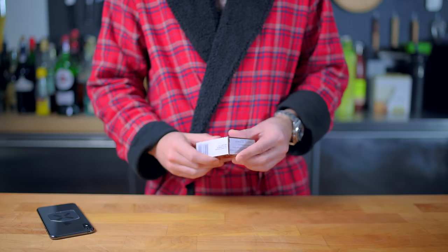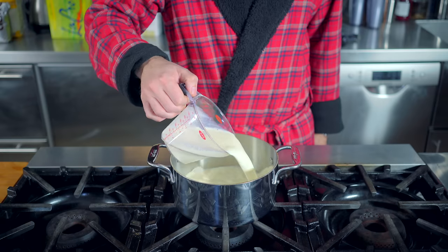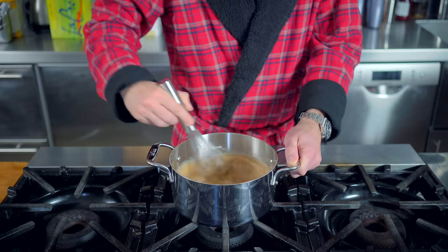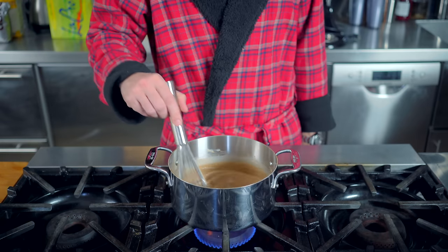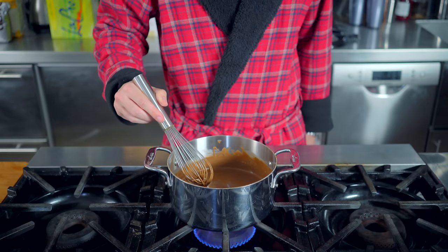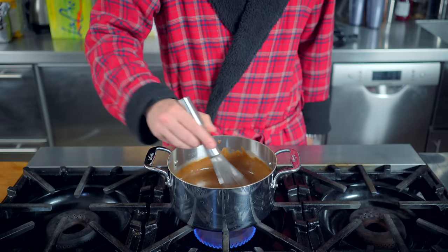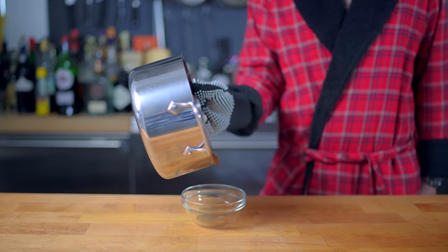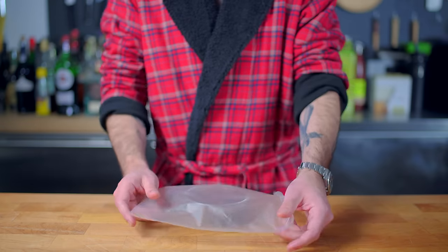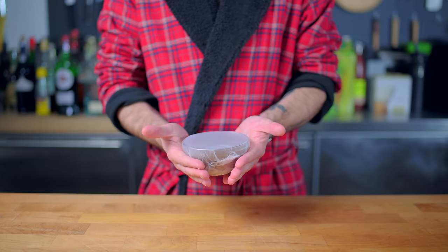So we got ourselves a box of My T-Fine Pudding, whose directions specify that it should be combined in a medium saucepan with 2 cups of cold milk. This makes sense because the primary thickener in American pudding is cornstarch, which clumps up if you add it to hot liquid. So we're stirring this over medium heat until it gets nice and thick and pudding-like, then dumping it into our serving bowl of choice, covering with plastic wrap once it's cooled off a little bit, and refrigerating for at least half an hour.